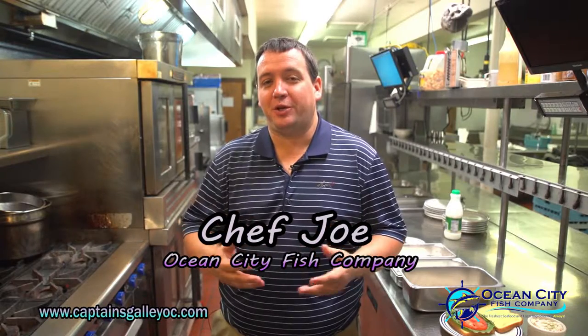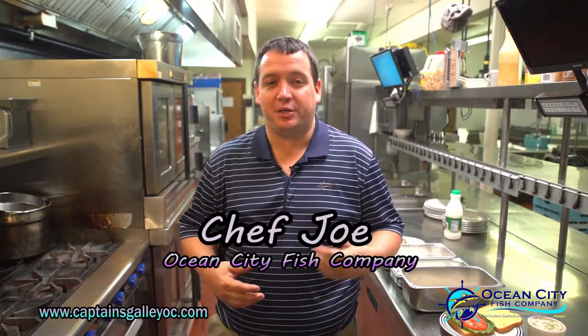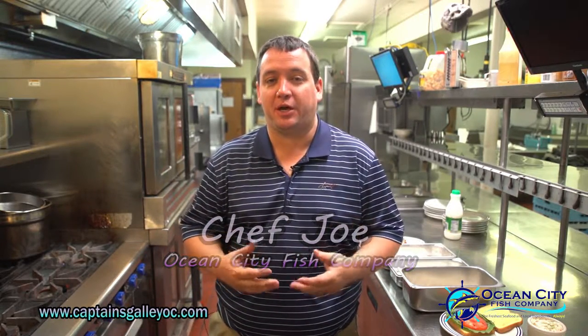Hi, I'm Joe White. I'm the owner of Ocean City Fish Company. What I want to show you today is our new sauté station and some of the nice things we could do, like sauté our own soft crabs.